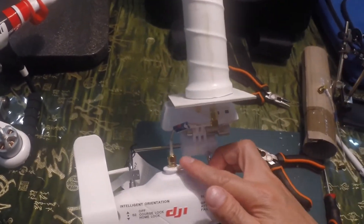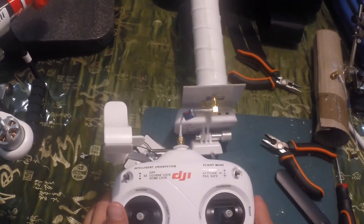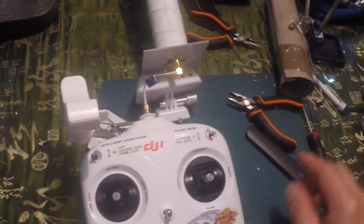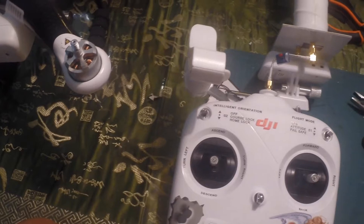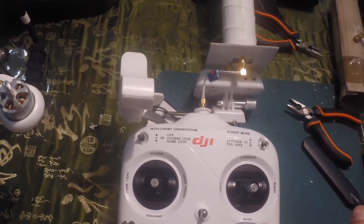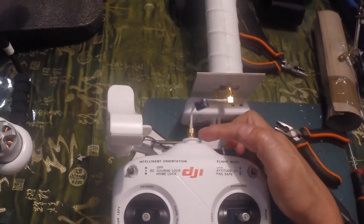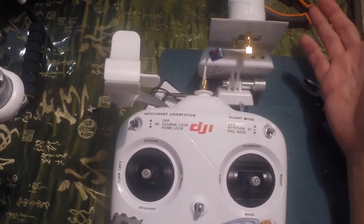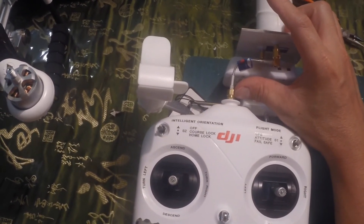And that would be the connection here and here, and that's the setup for the modification. This is part 2 of our video. A few things I wish to add: earlier when I was cutting away at the joint in the control, you have to be very careful because the connector is really, really small. I made a mistake and I broke the connector, so I had to do a little bit of soldering. I feel that this would be a permanent fixture on my RC unit in case I decide to change to a different antenna system.